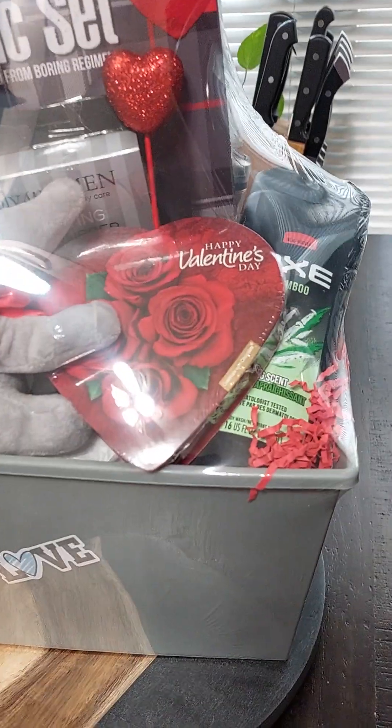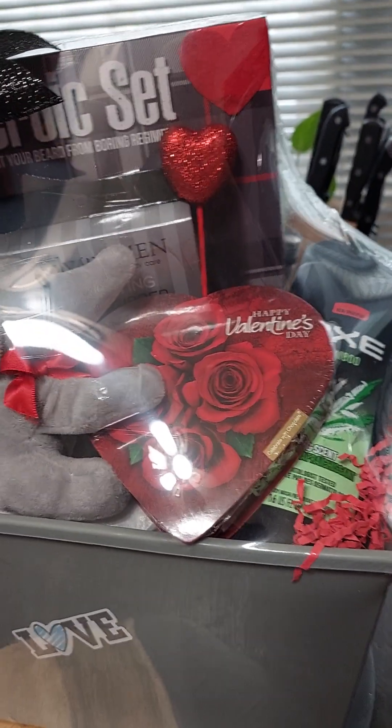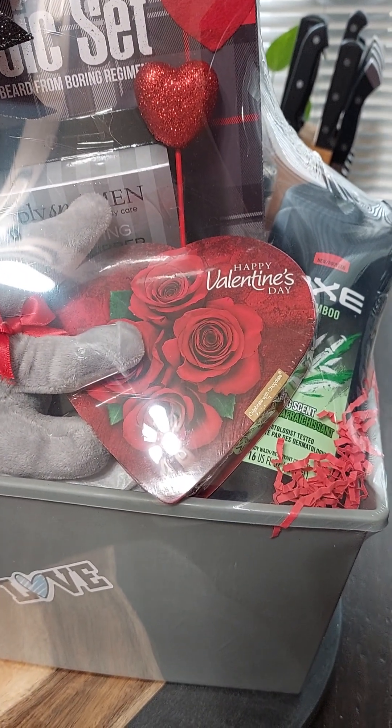So we put in one of the Dollar Tree candy hearts. It looks a little large in this basket, but it's one of those Dollar Tree candy hearts.